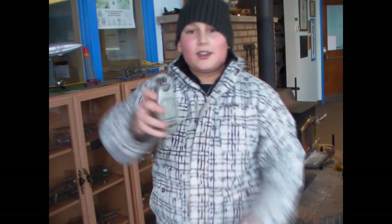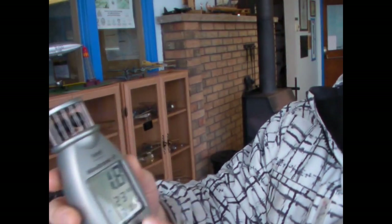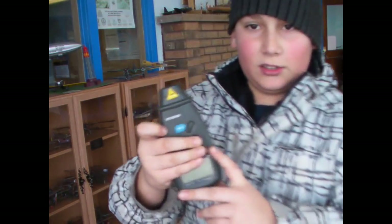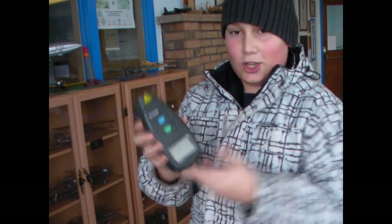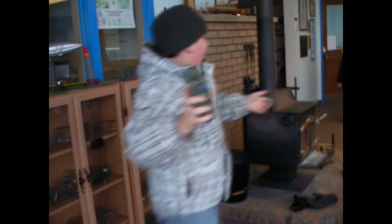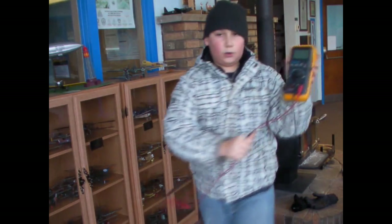This is our wind gauge. We use it by putting it up, and then it will show us how many kilometers per hour the wind is. And then we'll use this RPM meter to show how much RPM there is.